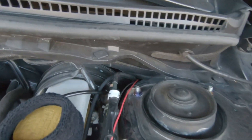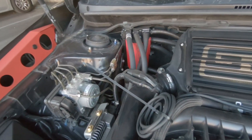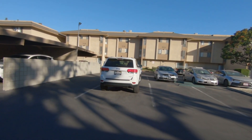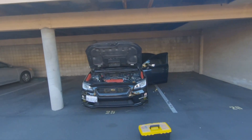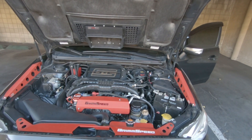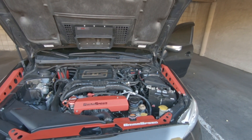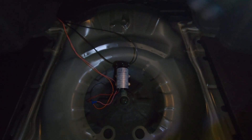Right now I have the power zip tied temporarily. The meth line is not connected yet, and same with the boost reference line. I actually have to return this car soon — we won a lemon law case on it so it's going to be sold. This will be the only car in our household for a bit. I'll go ahead and connect everything probably tomorrow. I also have some VP Racing M5 methanol coming in, so I'm waiting on that.